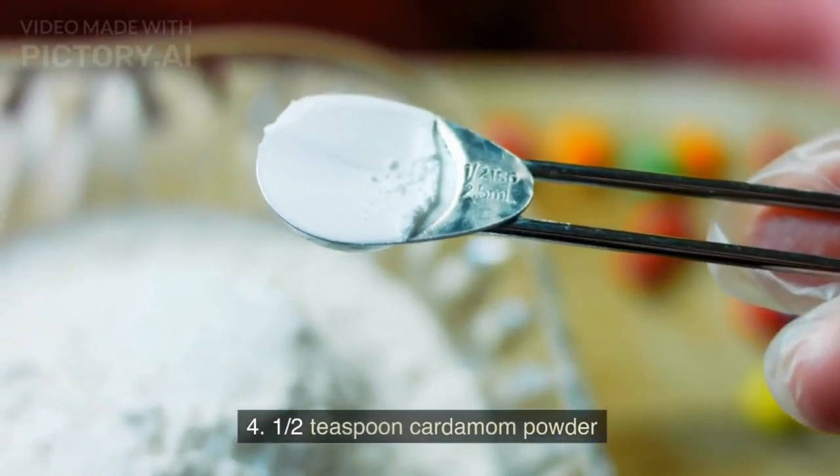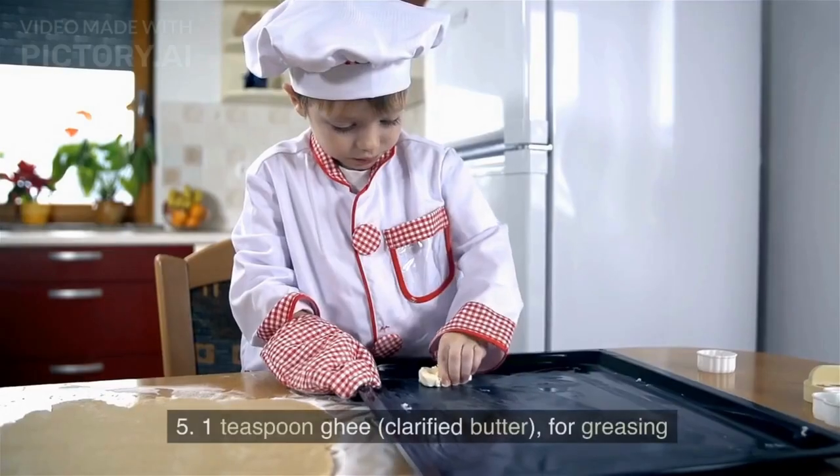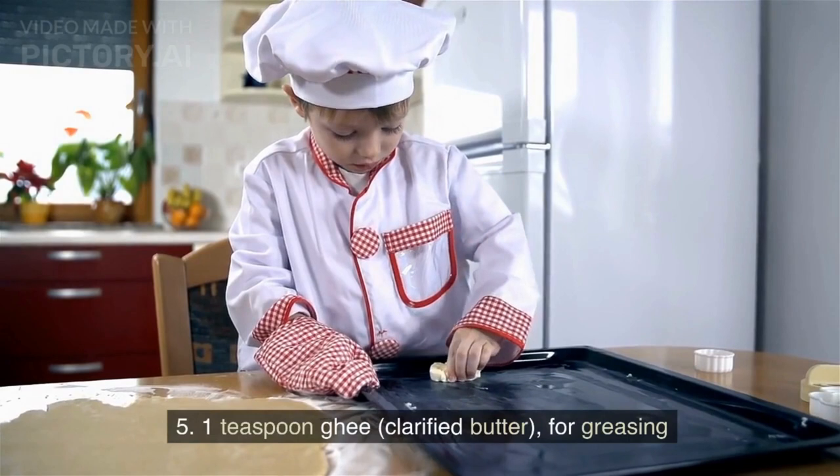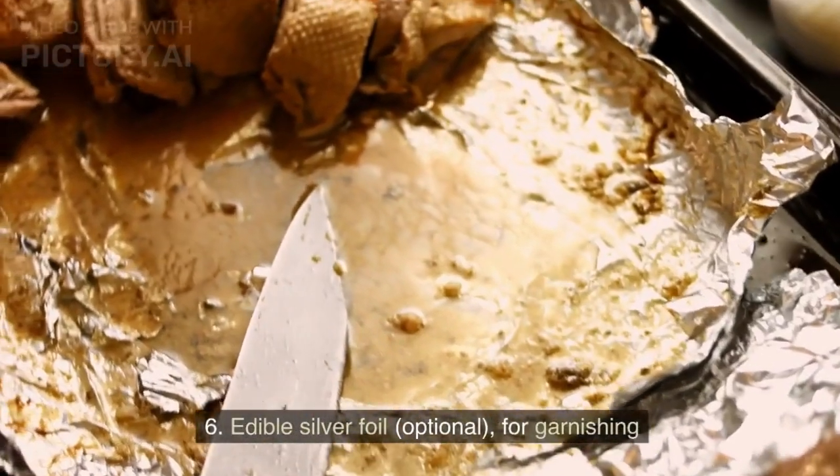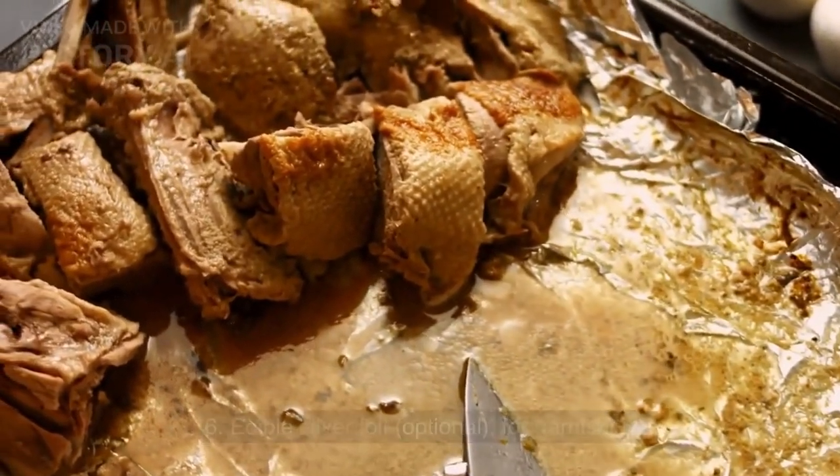Half teaspoon cardamom powder, 1 teaspoon ghee (clarified butter) for greasing, and edible silver foil, optional, for garnishing.